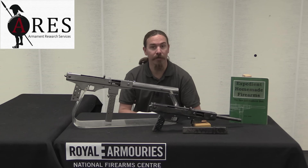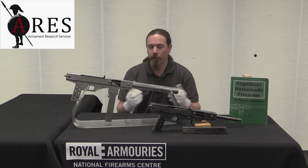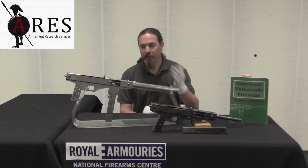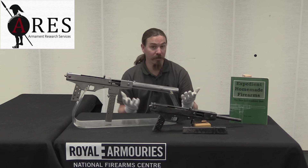One of the things that ARES has been doing a fair amount of research and writing on are improvised and craft-produced firearms. While we were here at the NFC, we figured it would be really cool to take a look at one of the most publicised and famous improvised or craft-produced firearms — and that is the homemade 9mm submachine gun designed by Philip A. Lutty.